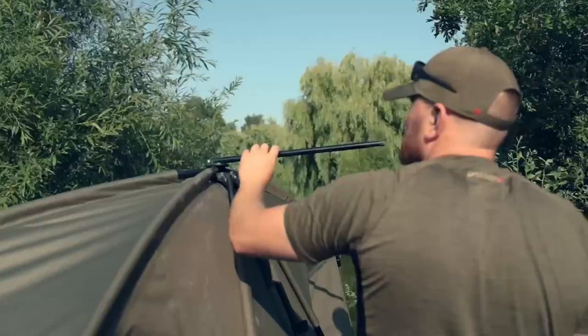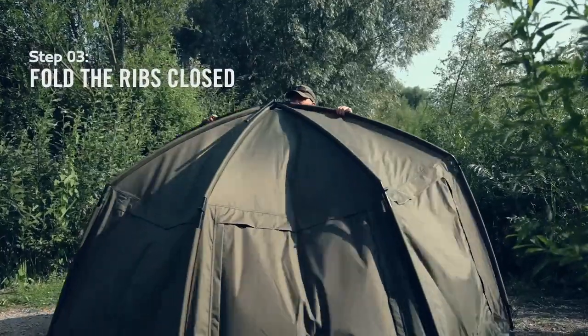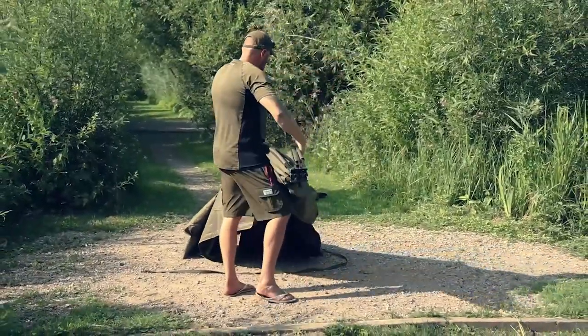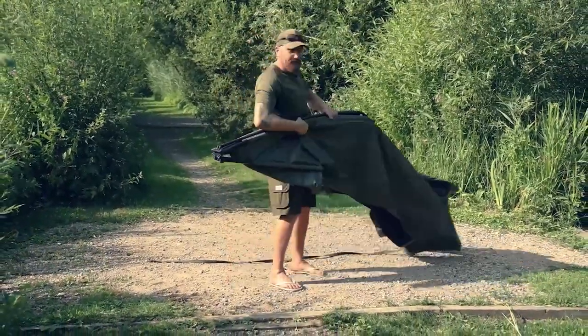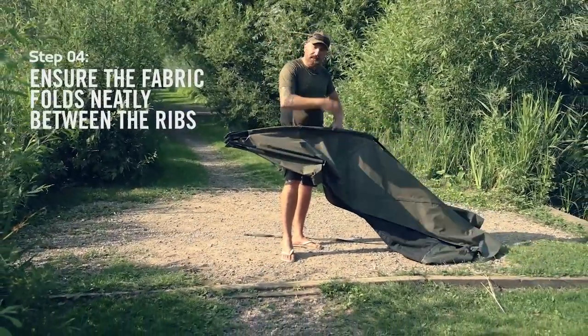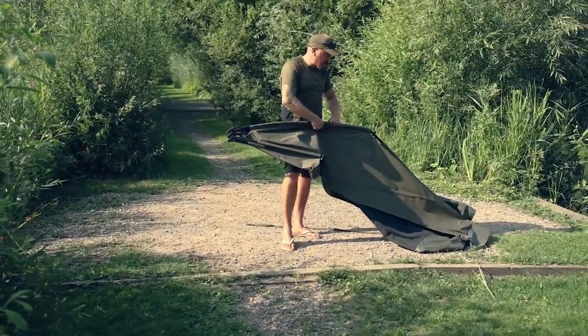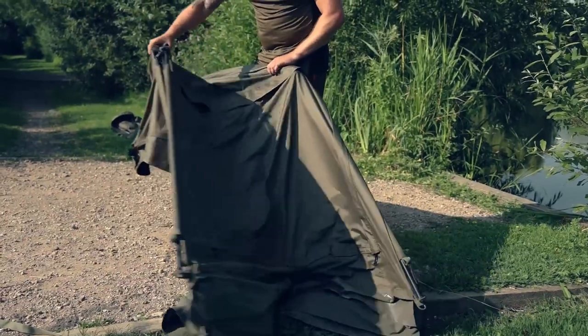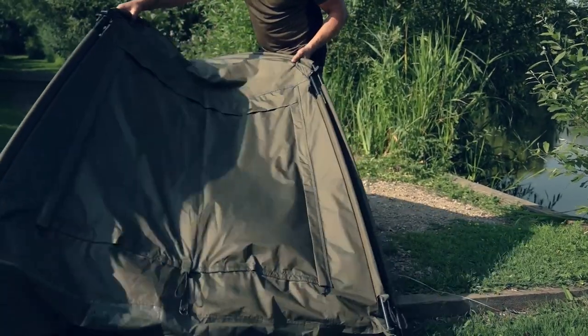Once you get to this stage you're going to put the bar over to the back to the centre pole at the rear and close all five legs together. I'll bring it round so you can see a little bit better. Take hold of leg one, give it a pull out — this allows the fabric to fold down in a nice v. Do the same with the next leg and the next, and finally the last.